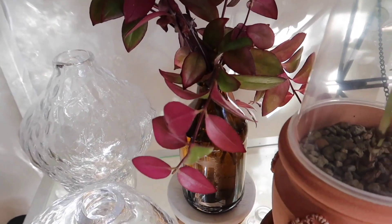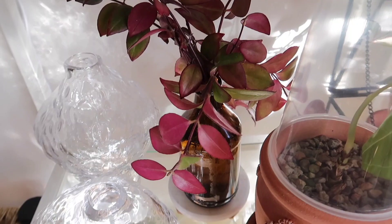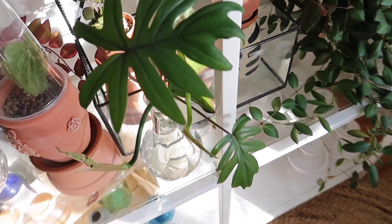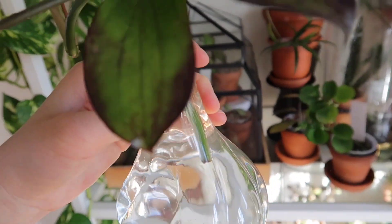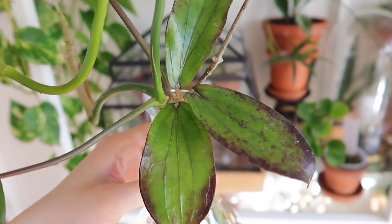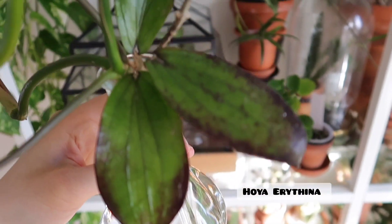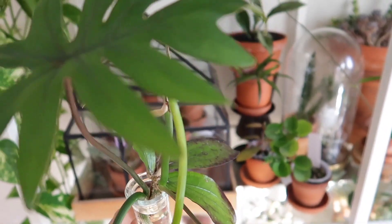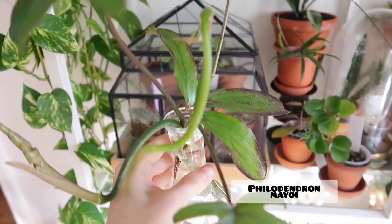In the back, I just have some of my variegated lipstick plant rooting in water. Over here, I have some new cuttings that my friend kindly gifted me — this is a Hoya Arithena, oh my god it's so gorgeous. And also a Philodendron Mayo Eye — such a generous cutting. I'm so excited for these to root.